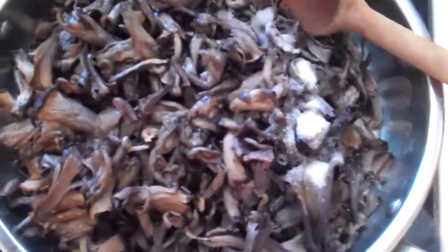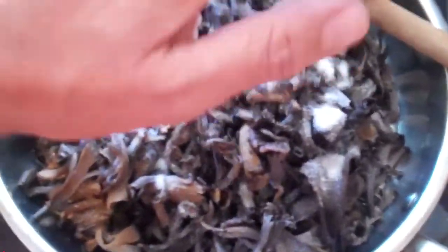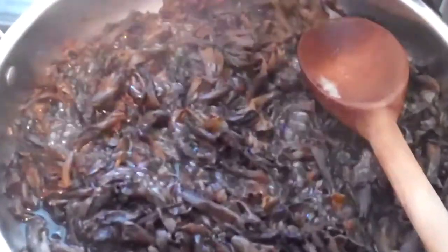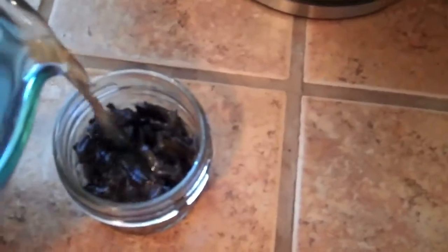As I'm cooking them, I'm gonna add two tablespoons of salt. You can see we're simmering out quite a bit of water from the mushrooms — we're gonna cook it down until dry.